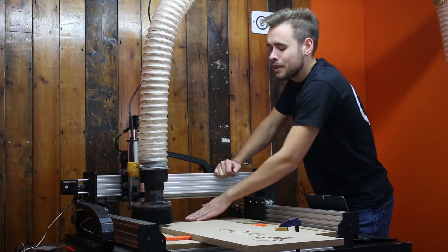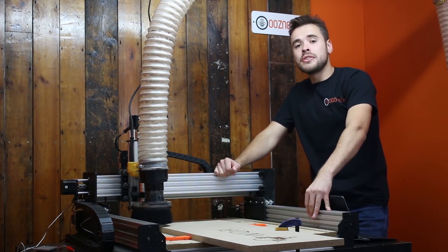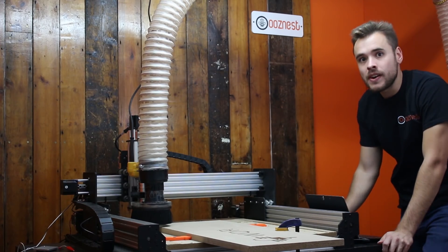The material is locked in by the clamps on the left hand side and the back side. So what we're going to do is start the second cut and see how it comes out.